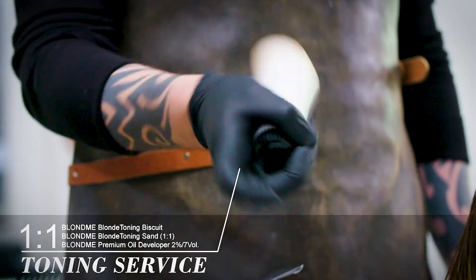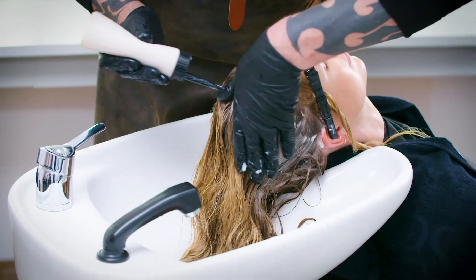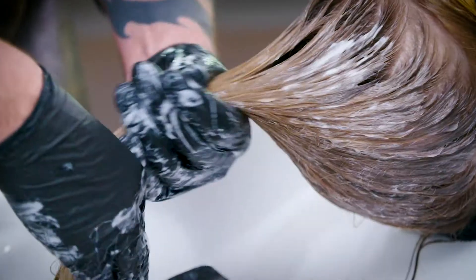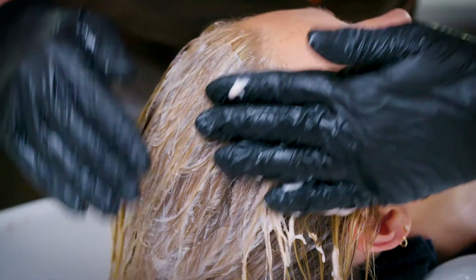Toning with an applicator bottle — go in at the root area for five minutes, leaving out the face. Take it through the mid-shafts and ends for another five minutes, and then finally for the last five minutes around the face.